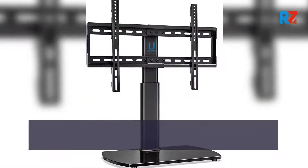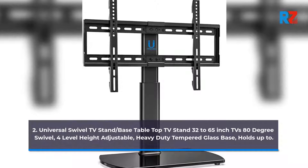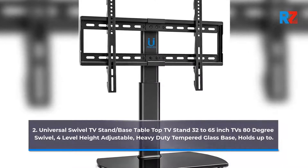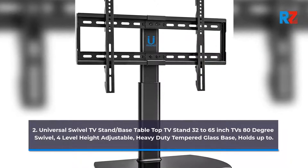2. Universal Swivel TV Stand/base tabletop TV stand for 32 to 65 inch TVs, 80 degree swivel, 4 level height adjustable, heavy duty tempered glass base, holds up to.